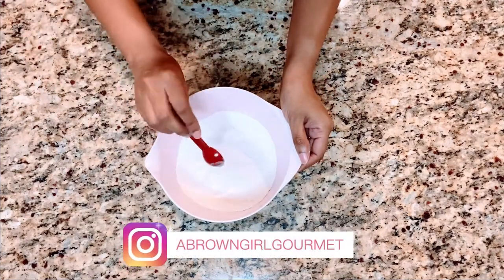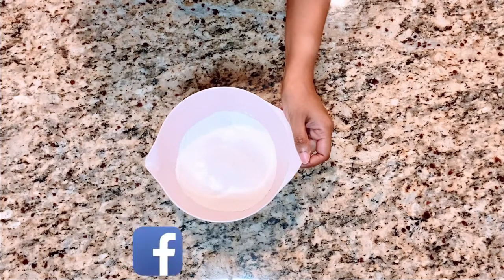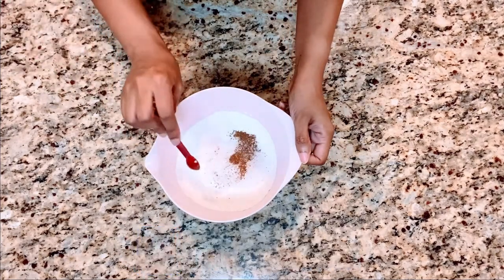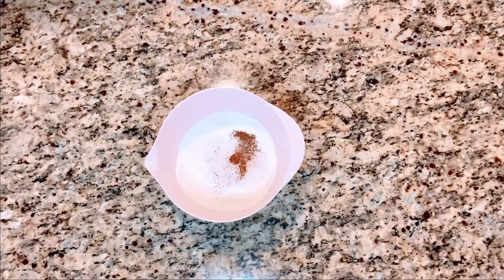I'm starting off with flour in the bowl — I've already sifted my flour — and I'm adding some baking powder, a little bit of nutmeg, and salt.